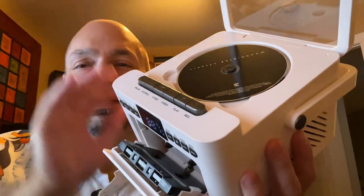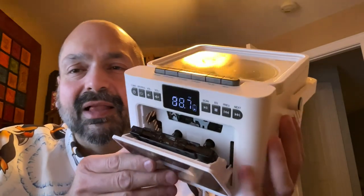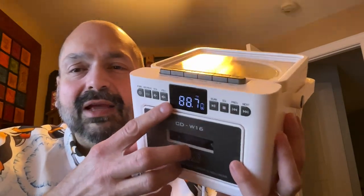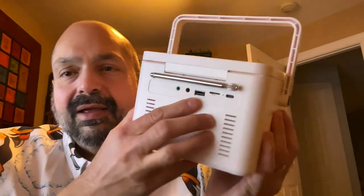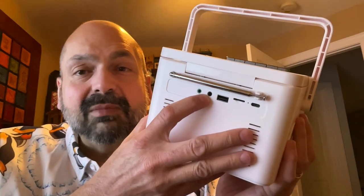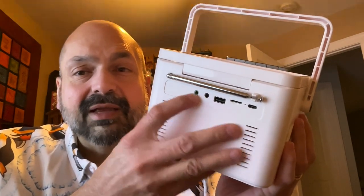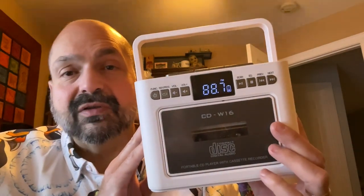The CDW-16 has a top-loading CD player, a front-loading cassette player, FM radio, TF card slot, USB memory stick, 3.5mm auxiliary input, headphone jack, and it's a Bluetooth speaker too.